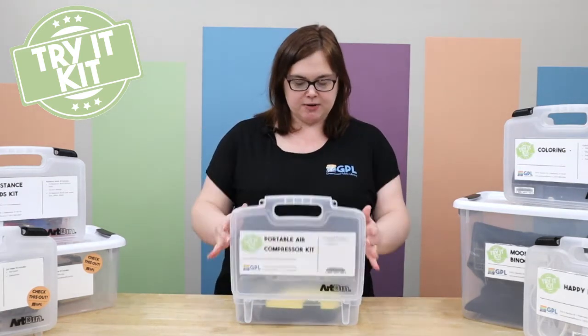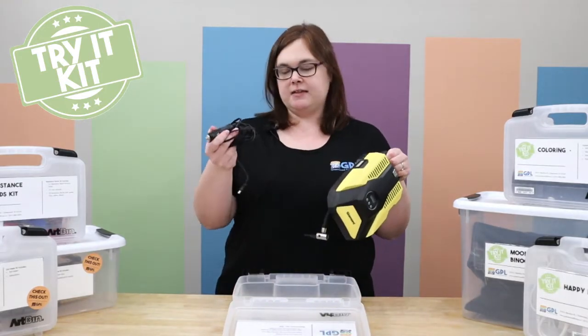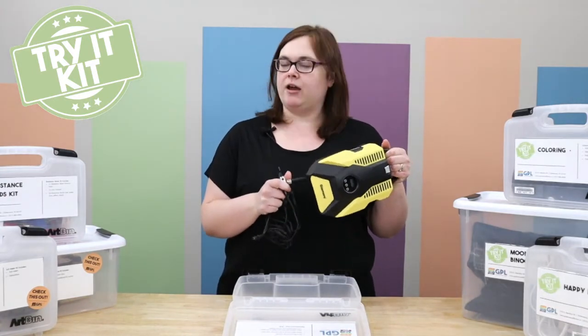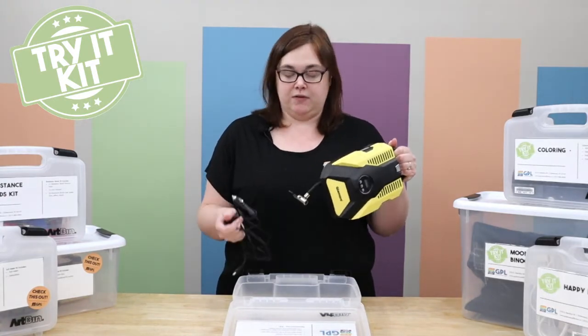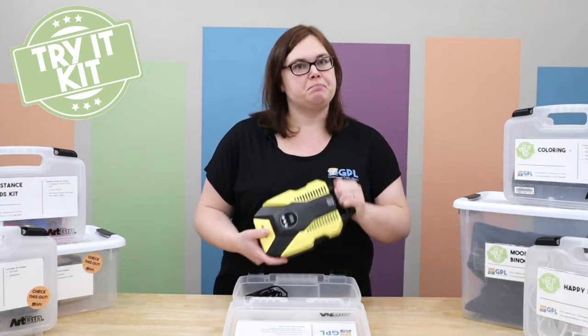This portable air compressor kit comes with the air compressor and the adapter. It's one that you can just plug into your car, which makes it really easy for airing up your tires. If you have other things you need to air up — bicycle tires, things like that — it's a great tool for that.